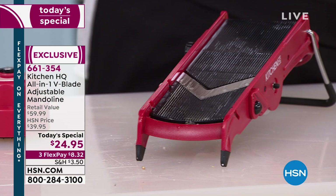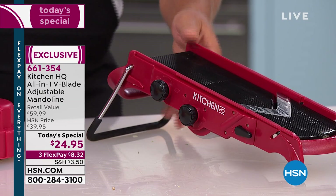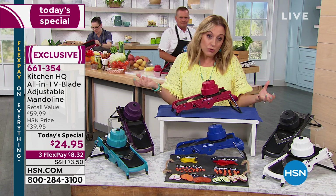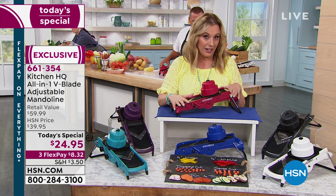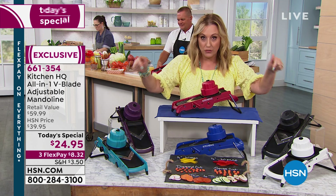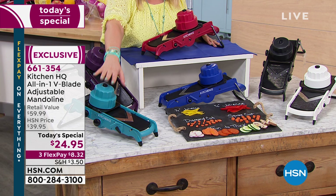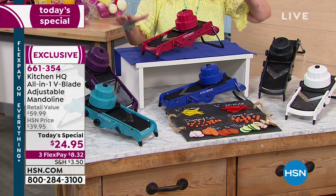This is the very first presentation — a brand new item from Kitchen HQ, exclusive to HSN. That's why we're getting the price of $24.95. If you search for mandolins they usually run about $50. Your first is the today's special at $24.95, but a second, third, fourth, or fifth is $19.95 if you buy today. Colors available: red, blue, plum, teal, black, and white. Red usually sells out first, but we're just starting out.